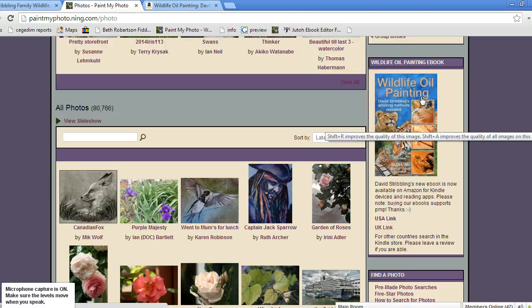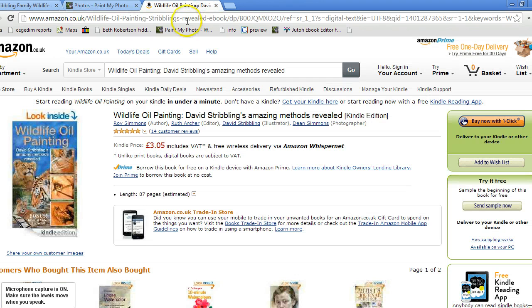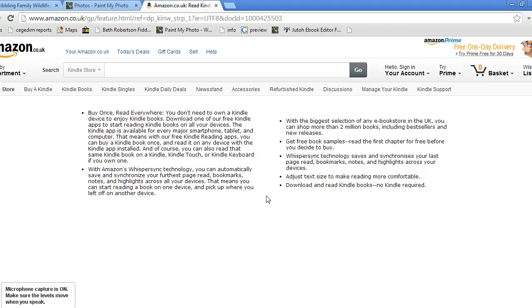If you go to the Paint My Photo website or just go onto Amazon and do a search for wildlife oil painting, you'll find the book, but there's also a UK link and a USA link here for convenience. It's a Kindle book, but you don't have to have a Kindle device to read it — there are free Kindle reading apps. If you click on the Kindle store when you search for books, you can follow and install a free reader for your device, which will enable you to read e-books on any device.